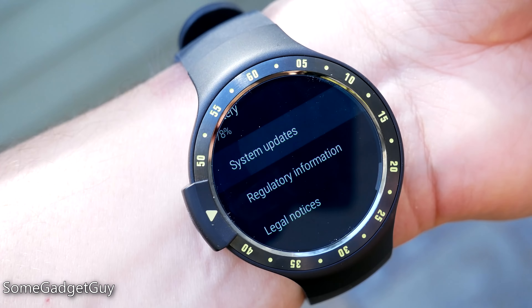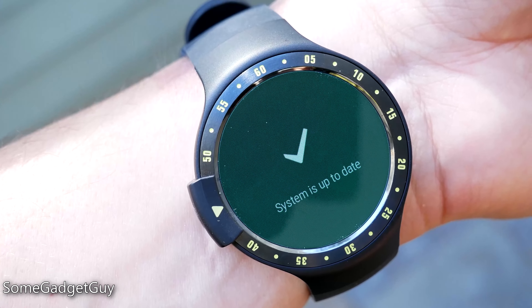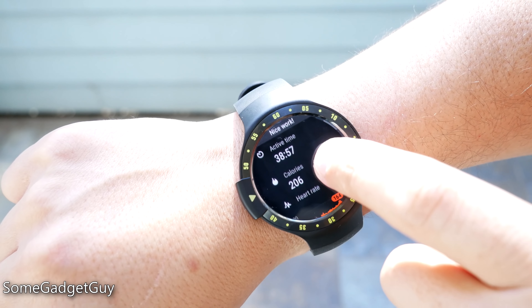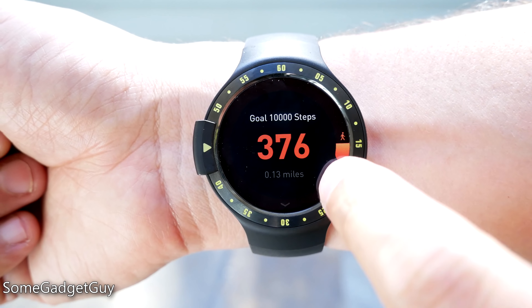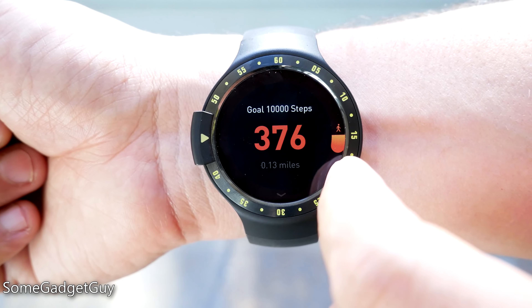People concerned about compatibility and updates should appreciate that — the S is already on the list for watches receiving Oreo. The S does have some custom software baked in, though: some nicely laid out fitness apps. It seems everyone has some kind of solution to match the Apple Watch's activity bars, and this all runs very well and plugs into the fitness tracking apps of your choice.